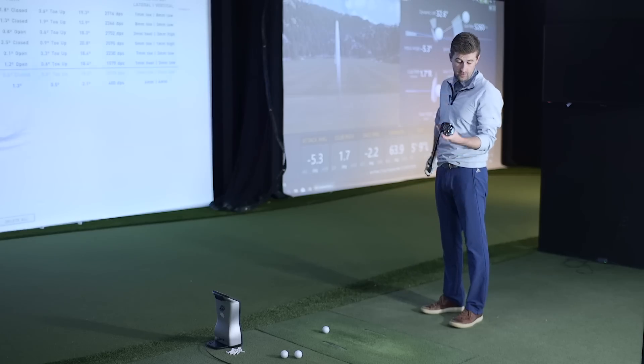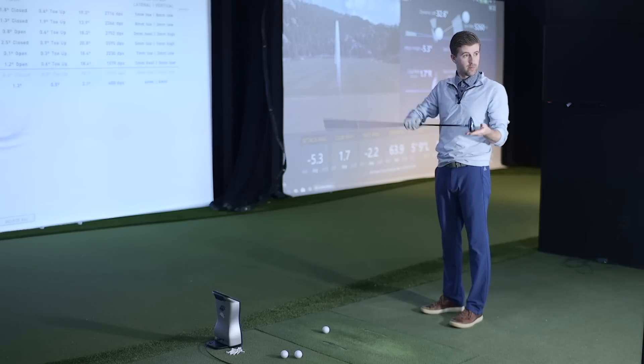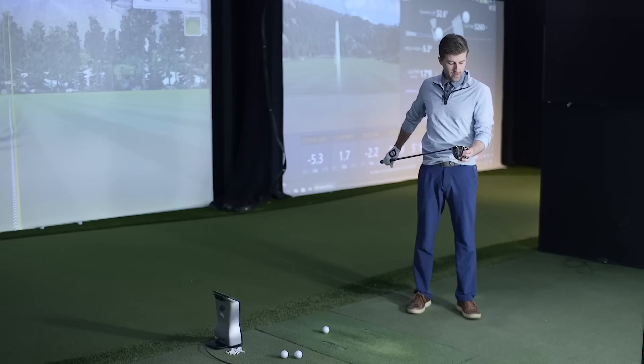It doesn't feel difficult to hit off the deck at all. In terms of getting it up in the air it doesn't seem difficult. It's important to note we're hitting the standard Rogue version. There are two heads — the Sub-Zero is for the player looking for a little less spin, more forward CG, which will spin less. For really strong players who struggle with spinning up a little bit, that's going to be a real game changer, maybe for someone who uses it more as a tee club.